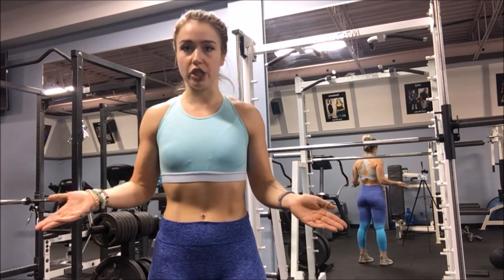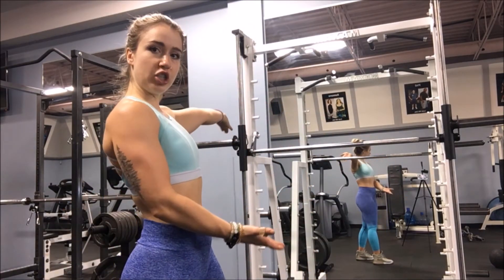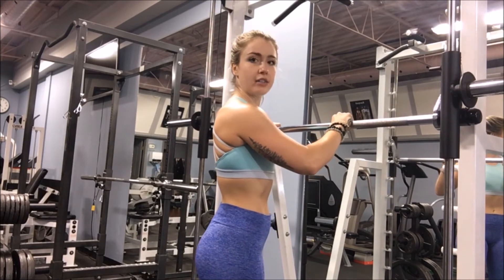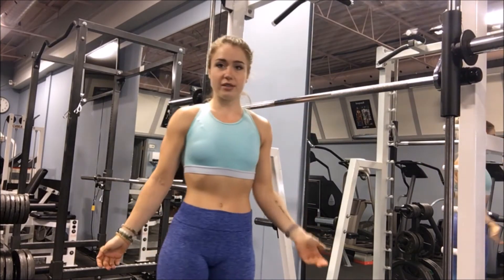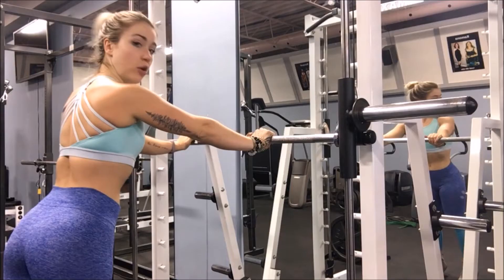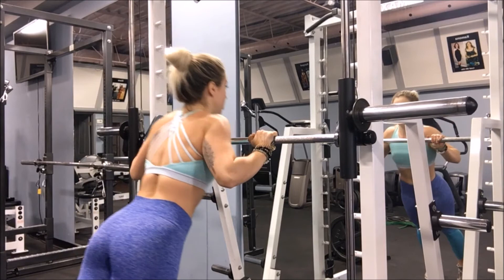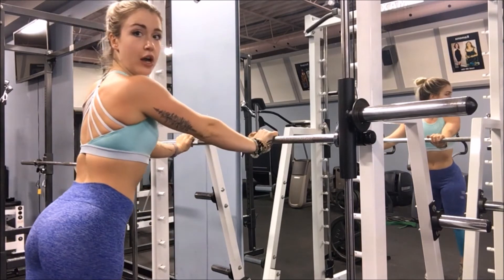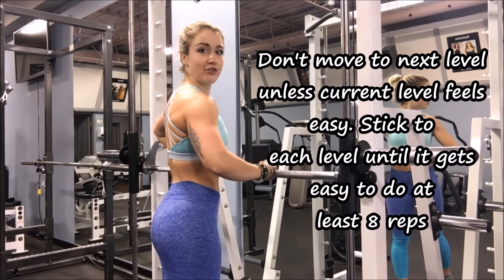Now we're going to move on to push-ups. Push-ups are probably going to be easier for you to work up to than chin-ups. We are going to learn on the Smith machine. Using the Smith machine for learning push-ups is really great because you can adjust the bar to be as high or low as possible, and obviously the higher it is, the easier it is. You can put it at about chest level, get into a push-up position, and then just push. Try and get up to at least 10 of these and then you can move the bar down to the next level.